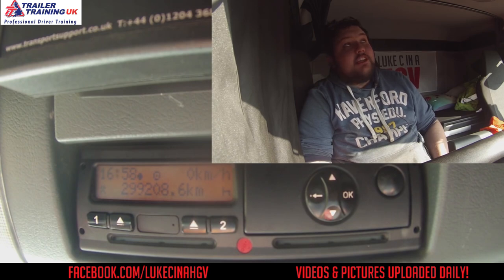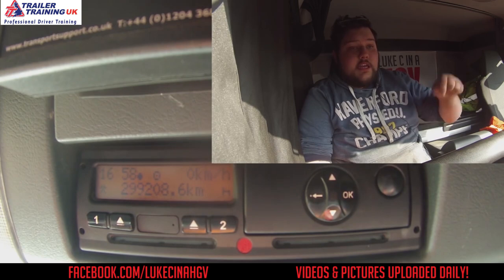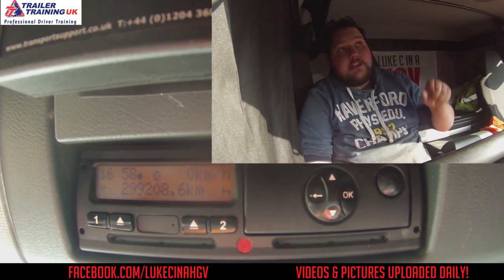That's it. If you need to change the clock back again, it's exactly the same process: OK, down five times, OK, down two times, OK, and then change the time.